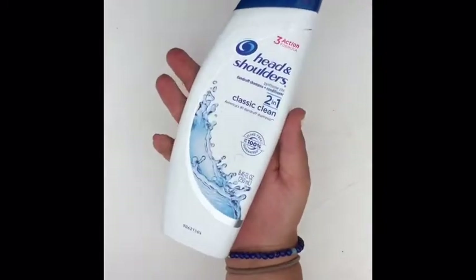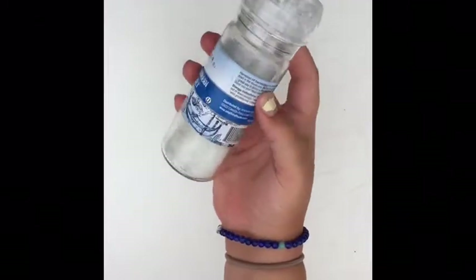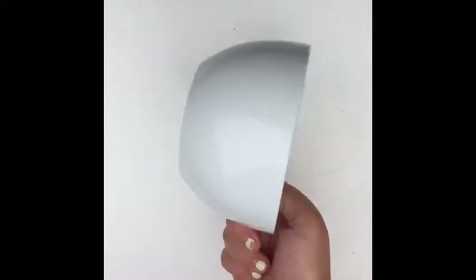So first you will need some shampoo — try to get the thick kind — some salt, any salt, and a bowl to mix in.